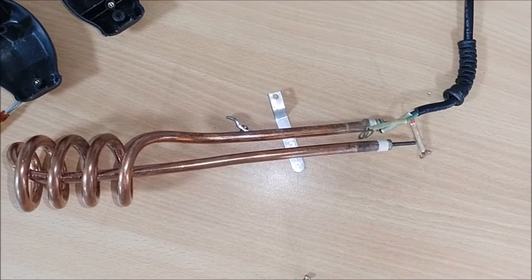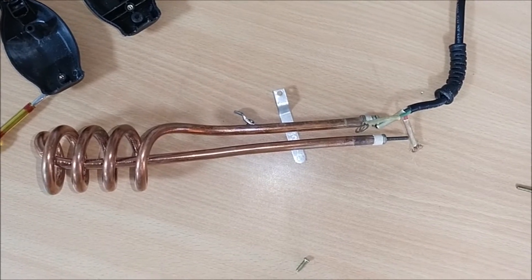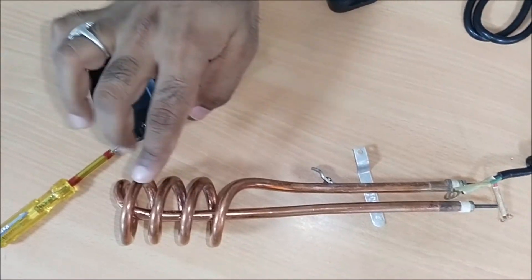Hello everyone, welcome to the video of the Immersion Water Heater. There are parts of the Immersion Water Heater that are put in a coil.